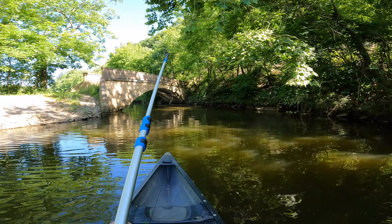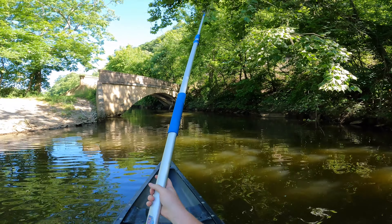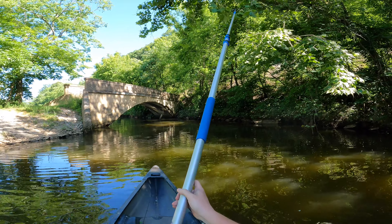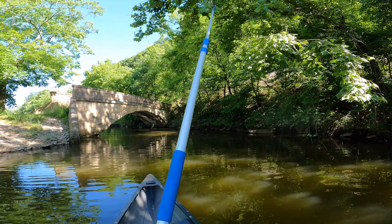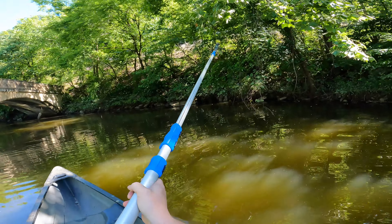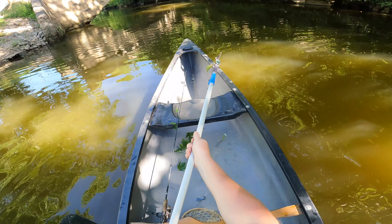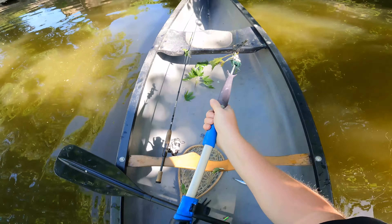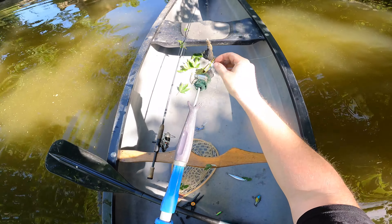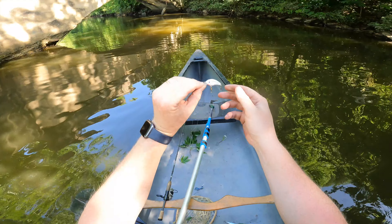Very sweet. Okay, the mini crank is right here. Let's see if we can get it before the current pulls me away. Yes, we got it! Awesome man, I made a few passes at that and it was not happening. Sweet, look at that little dude!